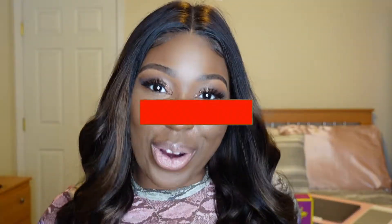Hey girl. Hey, welcome back to my channel. If you're new here, my name is Capri and welcome. If you are a returning subscriber, welcome back girl.